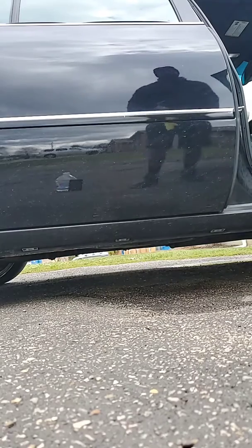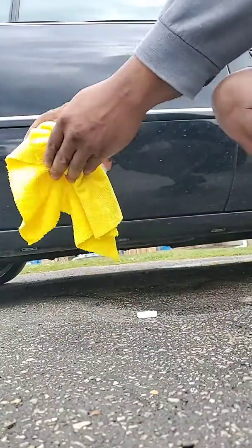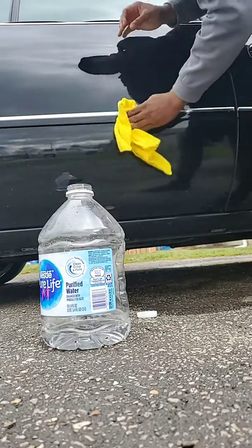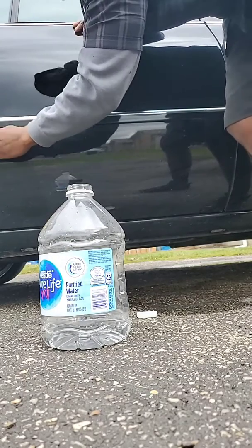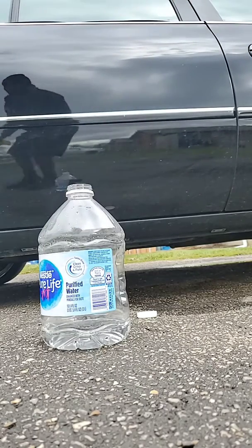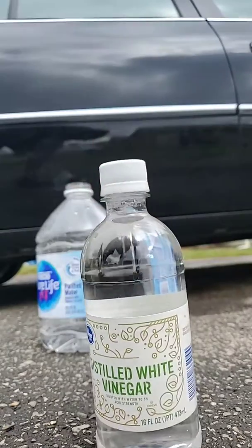Just to show y'all I'm not using a new towel — this is just water. Watch, it won't come off. See that? Hopefully y'all can see that it's still there no matter what I do, it's not coming off. So they say mix water and white vinegar — make sure y'all can see that — white vinegar.